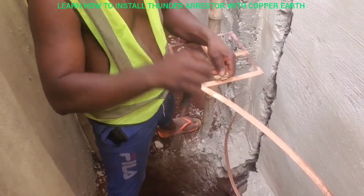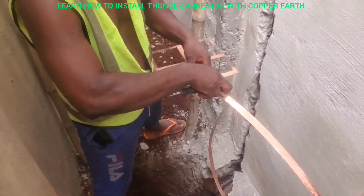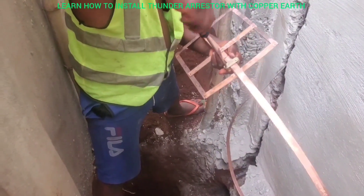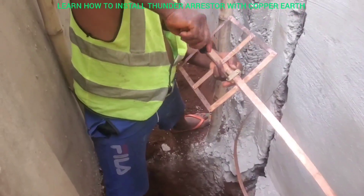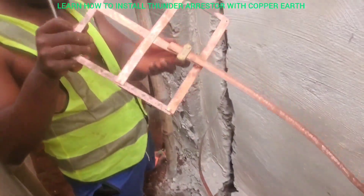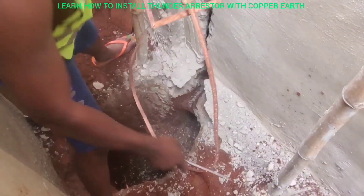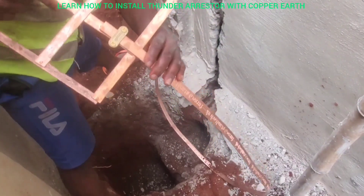Let me join it so that you can see. You put it like this, then you loosen it a bit more, then you carry this one like this — you see the way I join it — and you tighten it so that it is very strong, like this. Tighten it there.